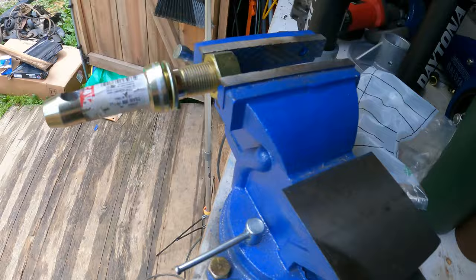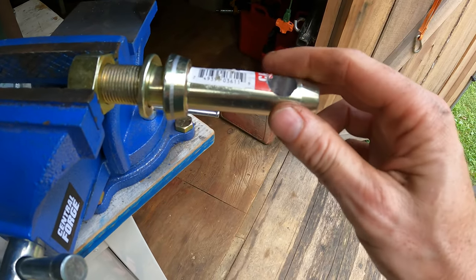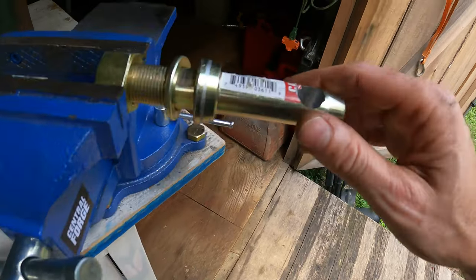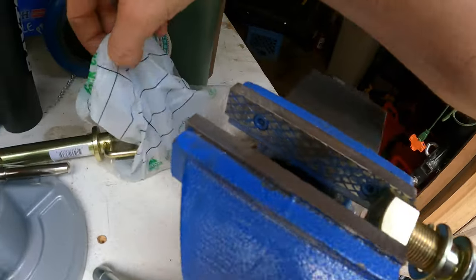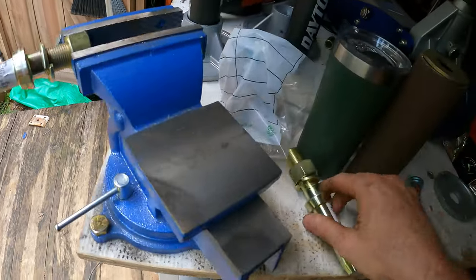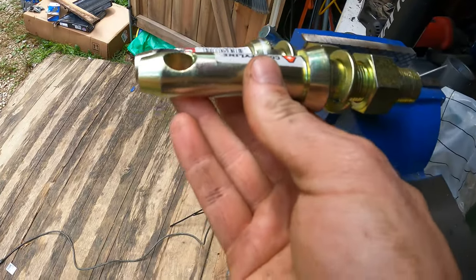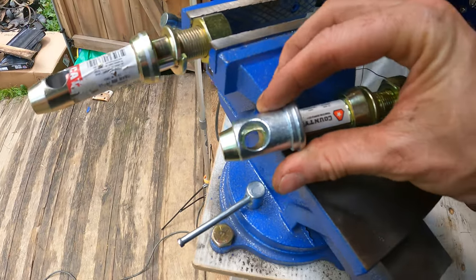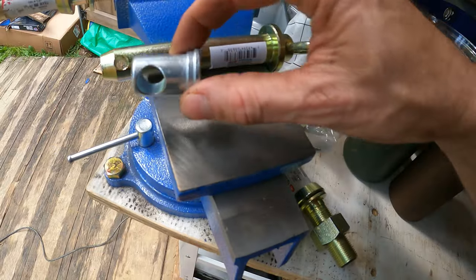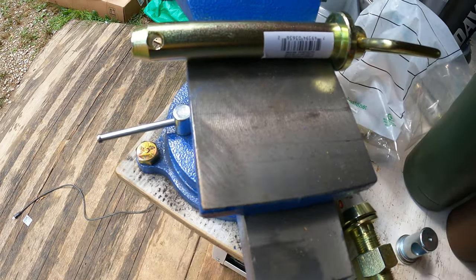I got this one marked already and I'm just gonna freehand it. I don't plan on making it perfect but I want it to be good. This is only going to give a couple inch rise so I'm not sure if it's gonna be tall enough. I've got a couple different lengths — this other one is a little bit longer, so basically this one gives about an inch and a half. We might need to use the longer one, which would give about two inches.